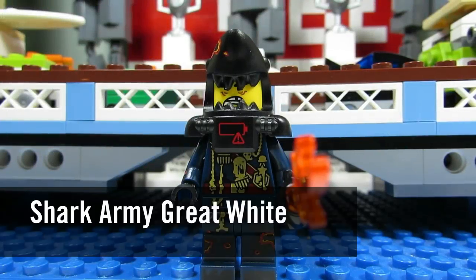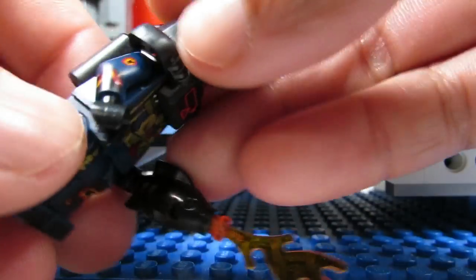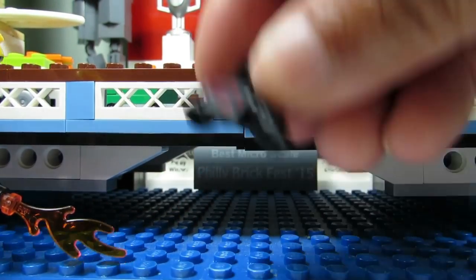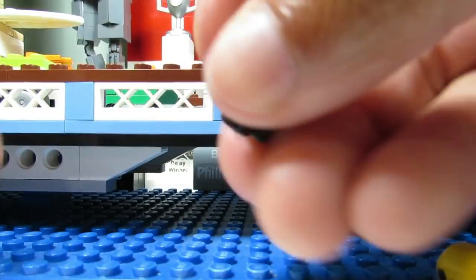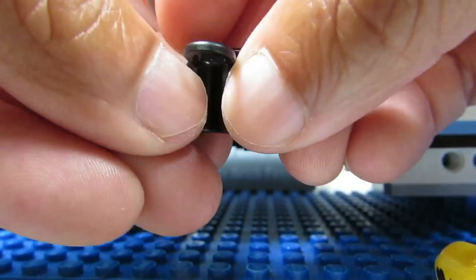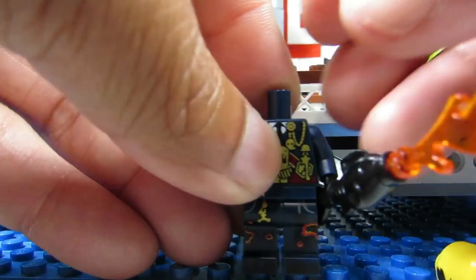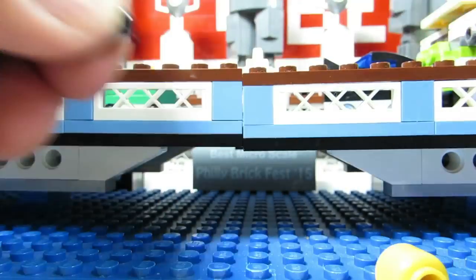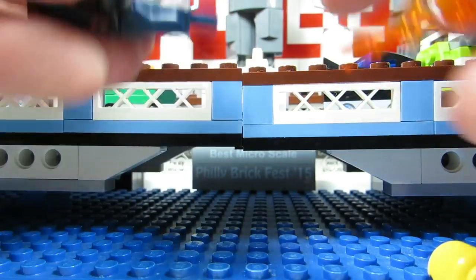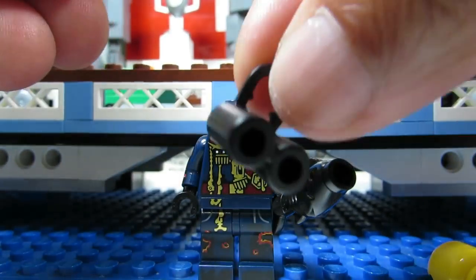Here is the Shark Army Great White. He's tricky like the other Shark Army guys because of all the head pieces. However, this head piece is plastic, not rubbery, and it comes with a scuba tank that you can easily feel. So if you feel the scuba tank you know for sure it is the Shark Army Great White. You might also be able to feel the flame, but don't rely on the fish since three of them have fish. Rely on the scuba tank.